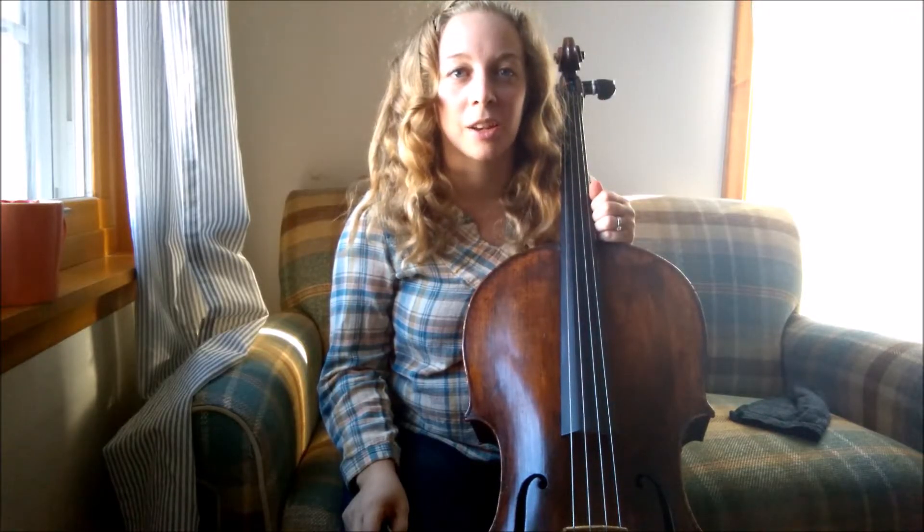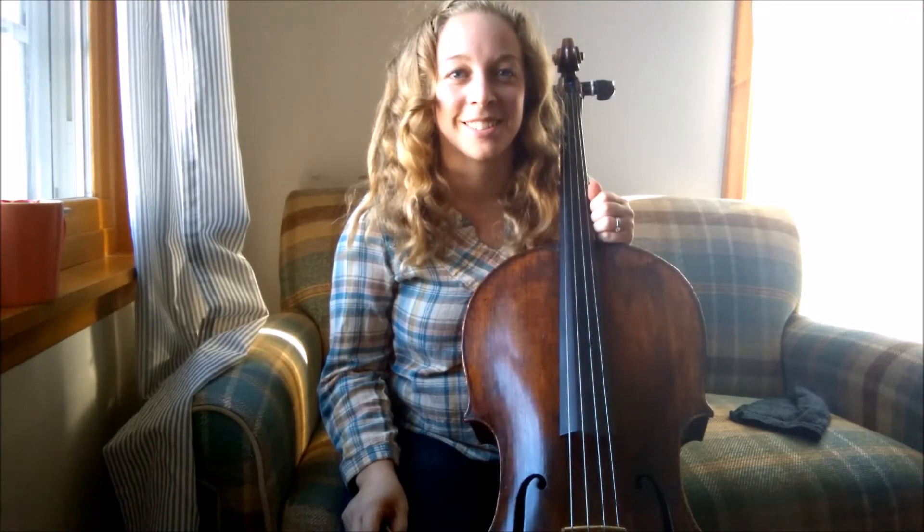I've actually been mistaken for an electric guitar when I've done that before, which made me feel really cool. So join in the joyful noise at the end of an upbeat song with ponticello sounds. Hope you enjoy that, and God bless.